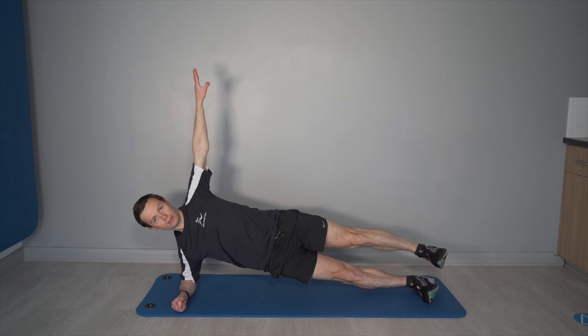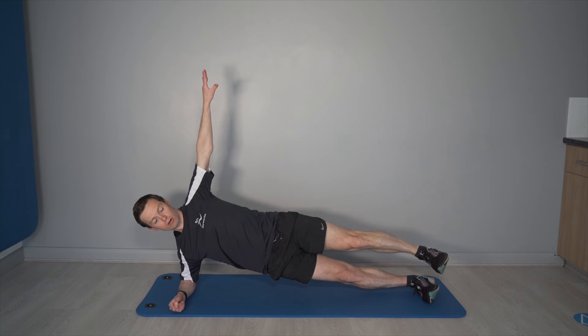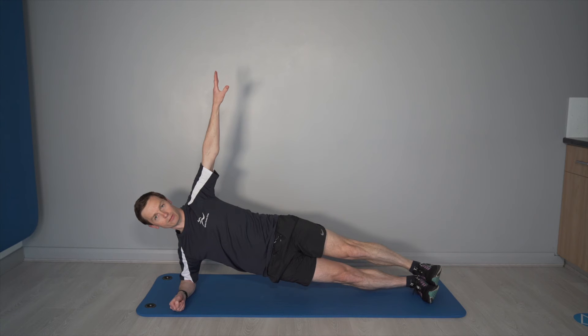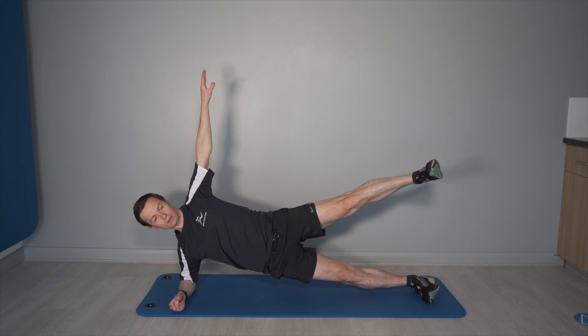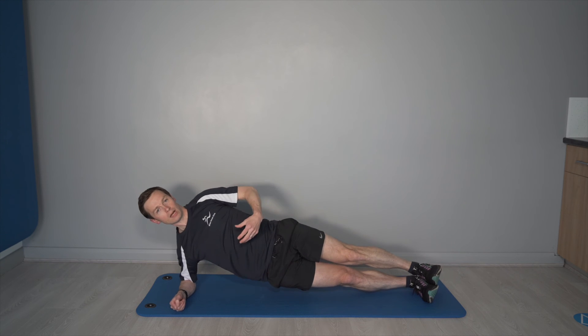Then lifting the top leg to make it extra challenging, and then you can drop down and lower and repeat nicely from there. Really good for the stability all through the body and really good for the glute strength as well.